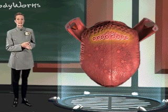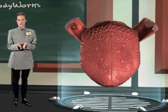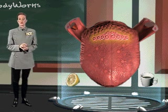The valate papillae are grouped together and form a V-shape on the back portion of the tongue. They are responsive to the bitter and sour tastes that are present in various foods.